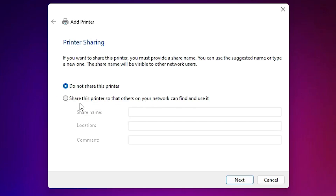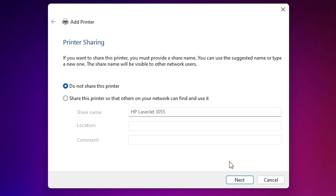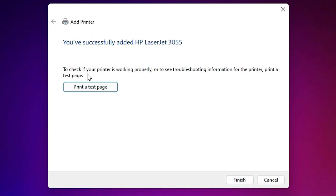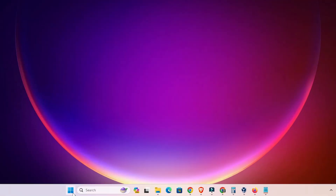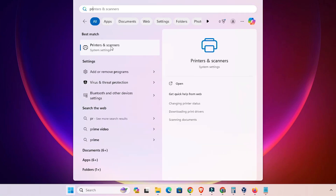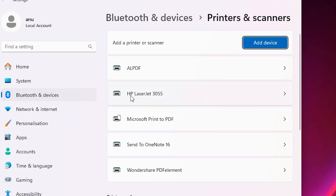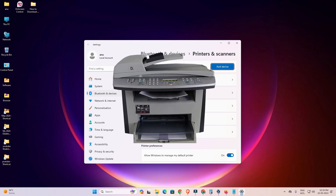Our printer is now installed. If you want to share this printer on the network, select that option; otherwise click 'Do not share this printer' and click Next. You can print a test page or click Finish. To verify the printer is properly installed, go to Start, type 'Printers and Scanners', and if you find HP LaserJet 3055 listed, your printer is properly installed and will work 100% on your Windows 11 PC or laptop.